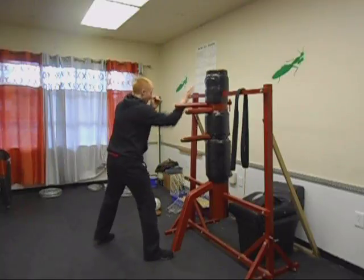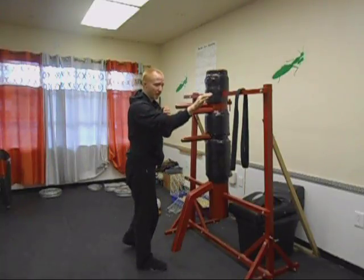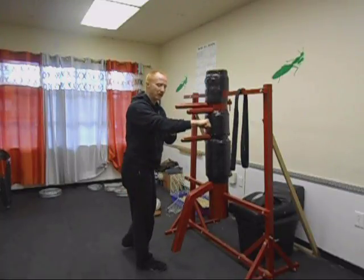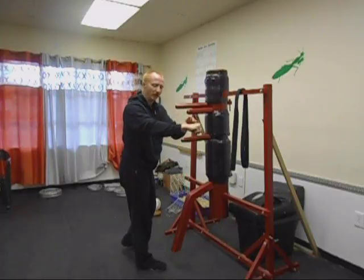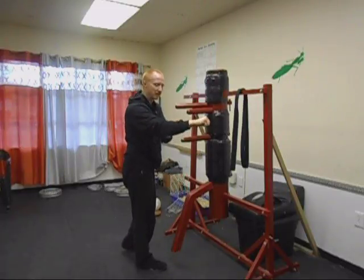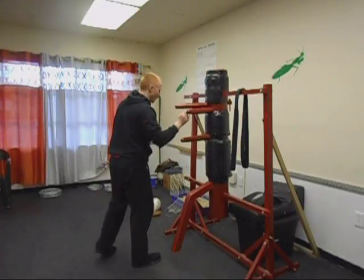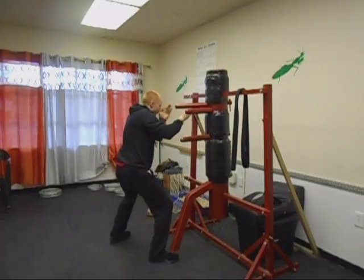My hand is already turned horizontally from that eye jab. So rather than hit with a vertical fist, I do what's natural, what's quick. It's lined up here — the bones are in a straight line, not crisscrossed. They're in a straight line, so I put my shoulder and my whole body behind that.